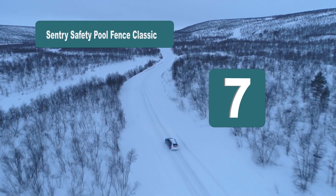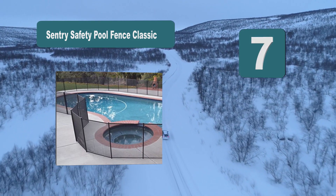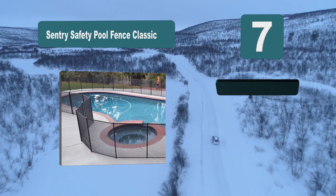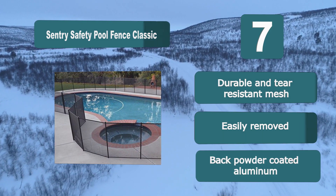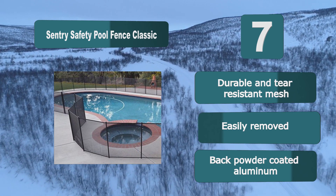Number 7: Sentry Safety Pool Fence Classic. This is a classic guard swimming pool fence from Sentry Safety which is sure to keep everyone safe while they're running around your pool. It's made of a durable mesh which is protected from UV rays, tear-resistant, and bordered by lining to keep it from fraying. Features include easily removed design and black powder-coated aluminum.